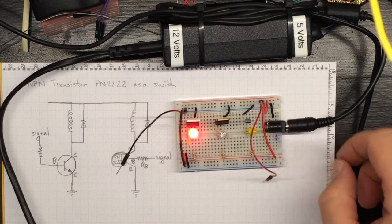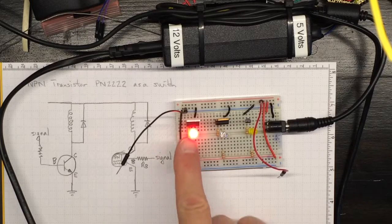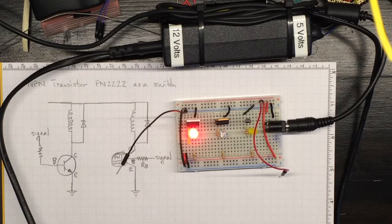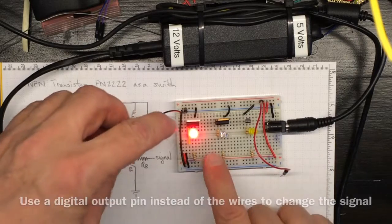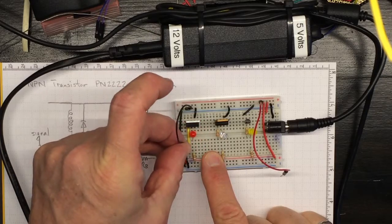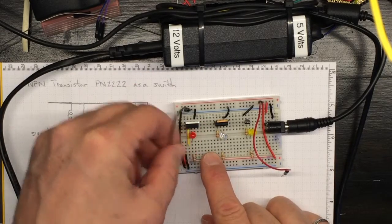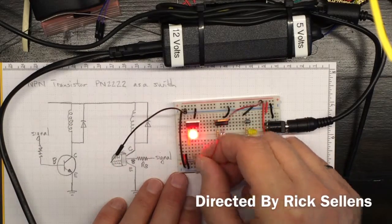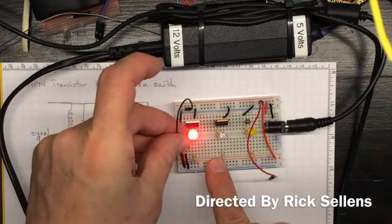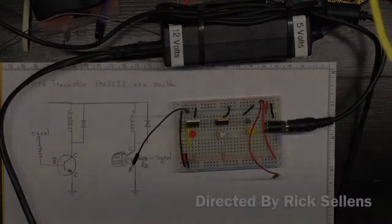Interestingly enough, on the MOSFET, it doesn't go off again when we disconnect the positive lead. That's because the MOSFET is drawing so little signal current for that field effect that it's measuring, that we have to make sure it goes back to ground potential again to get it to switch off. So we can get it to switch on with the positive, and we need to make sure it gets back to ground to switch off.